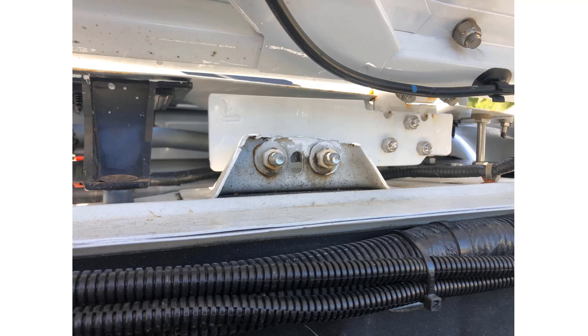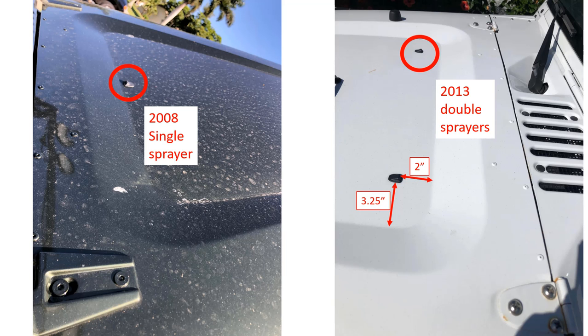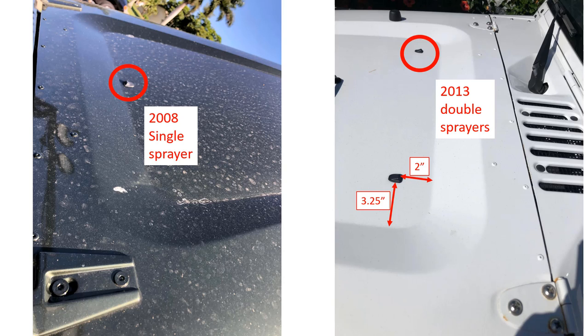We'll fasten the cowling down a little bit later in the videos. You will need to very carefully and very slowly drill a hole and then file out the proper shape to insert the windshield washer fluid sprayers. My 2008 Wrangler had one sprayer; the 2013 Wrangler had two sprayers. Use a piece of eighth-inch steel or aluminum and rivet it to this location under the bonnet — this allows the use of the existing Wrangler hood support rod.